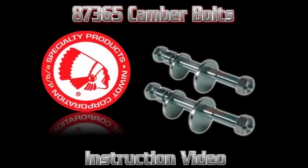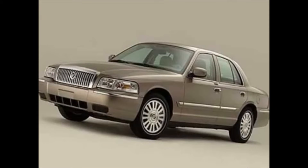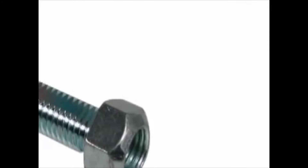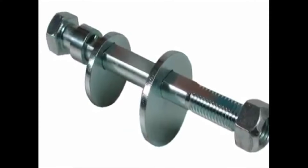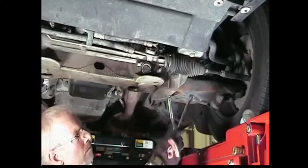Welcome to this Specialty Products Company installation video for the 87-365 camber kit. This part is used on the Ford Crown Victoria, Mercury Grand Marquis, and Lincoln Town Car from 2003. Sagging of the suspension on these heavyweight vehicles routinely causes negative camber issues. This kit is designed to extend the range of the stock camber adjuster by plus or minus one and one-half degrees. Please follow all safety precautions associated with equipment used to install this product.